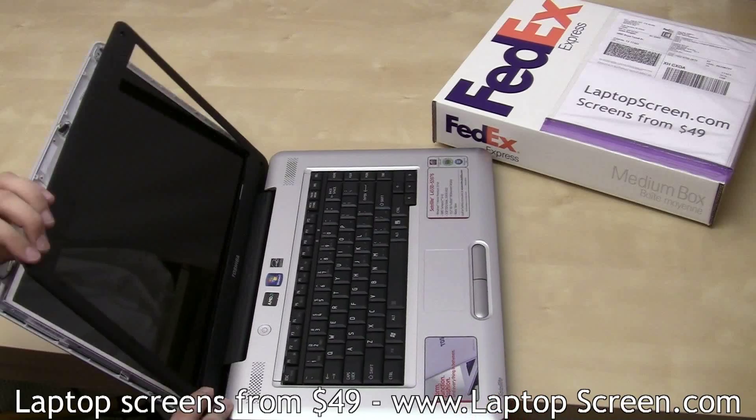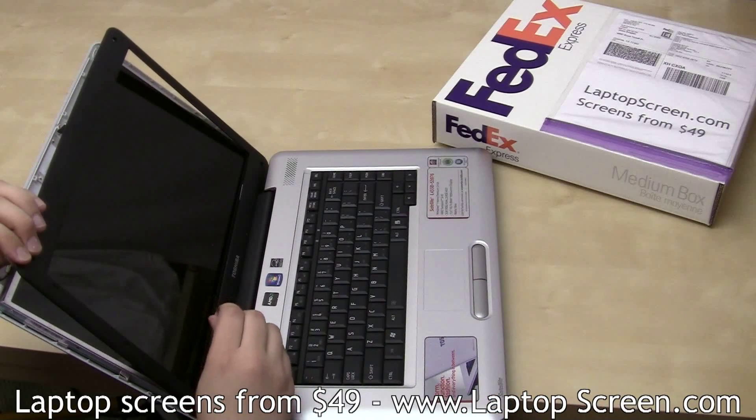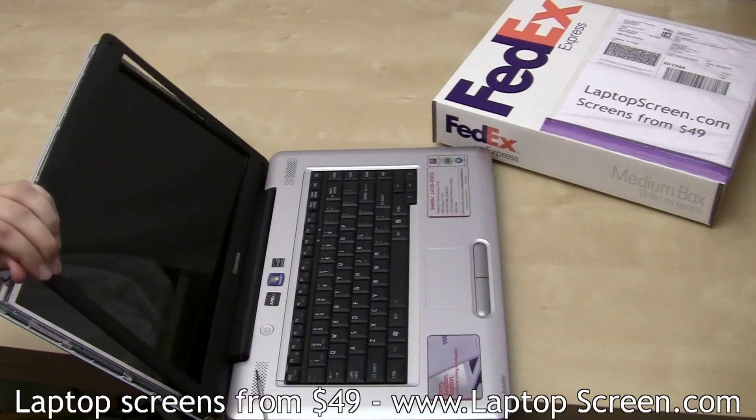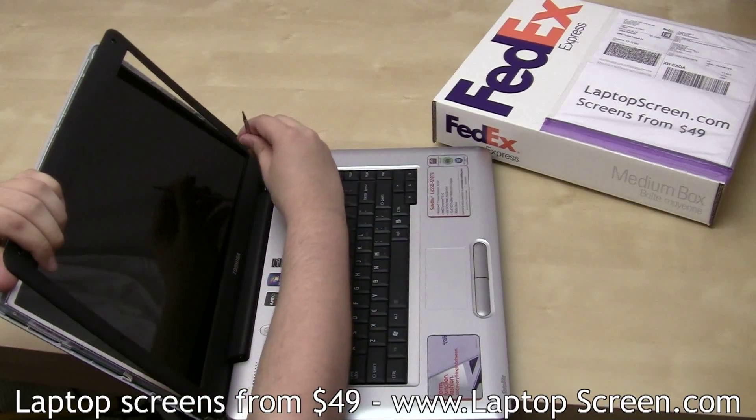Open the lid fully and using a pick or a flat screwdriver, snap out the hinge cover from two sides, directing the force away from the screen.